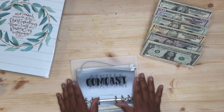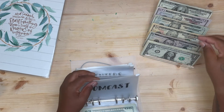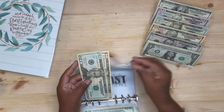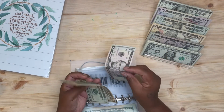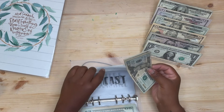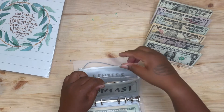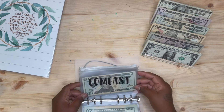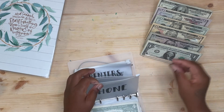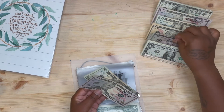Comcast is due on the 15th, and half of it is $36 — so I'm stuffing $36 this paycheck. The other half will come on the second paycheck since I get paid on the 15th. I only pay for internet, so that's why it's so small. Next is phone, and that's $75 this paycheck.